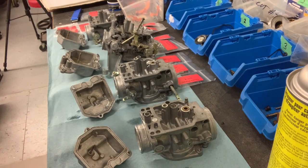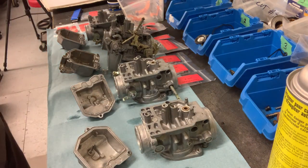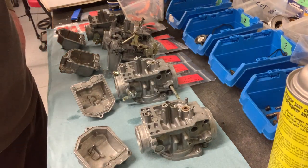Hey, welcome back to TrueMotoResto. This is part two of the carburetor restoration, rebuild, cleaning — whatever you want to call it.